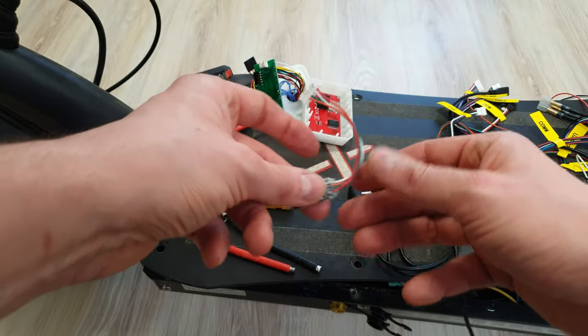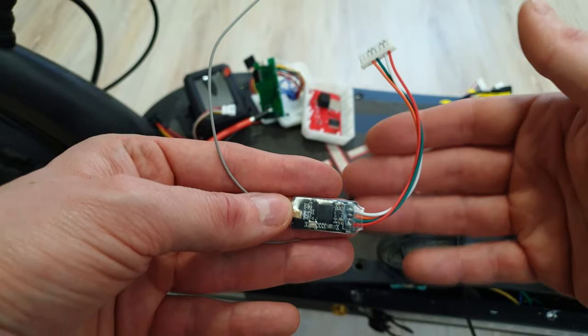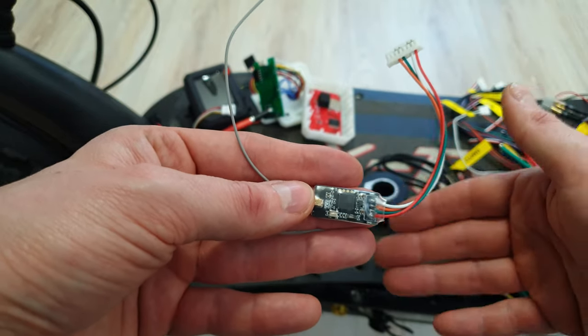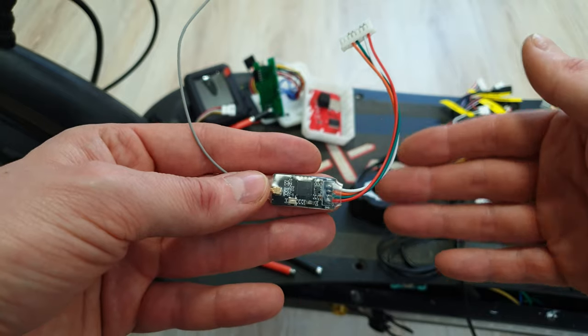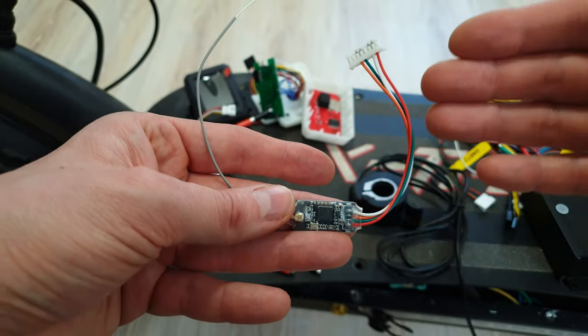I recommend buying a Bluetooth module. Thanks to it, you can connect your smartphone to the controller, so you can follow real-time telemetry data or easily change any settings in the controllers. You can also easily switch profiles.